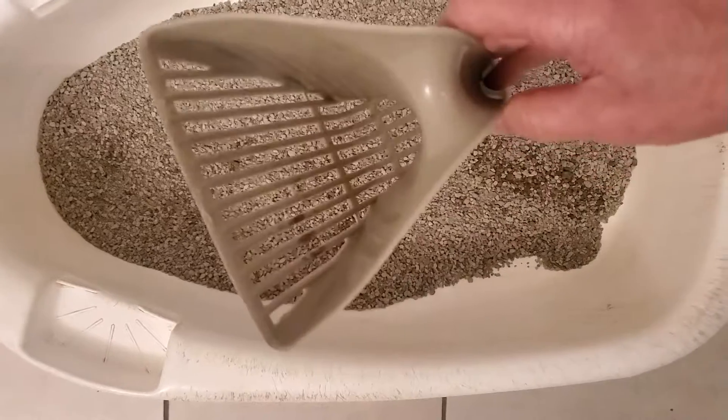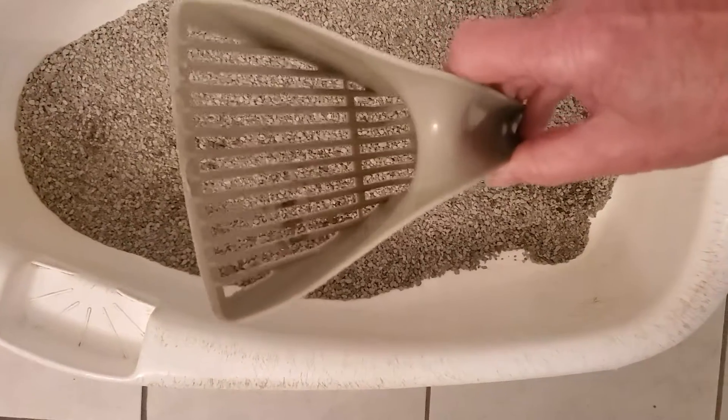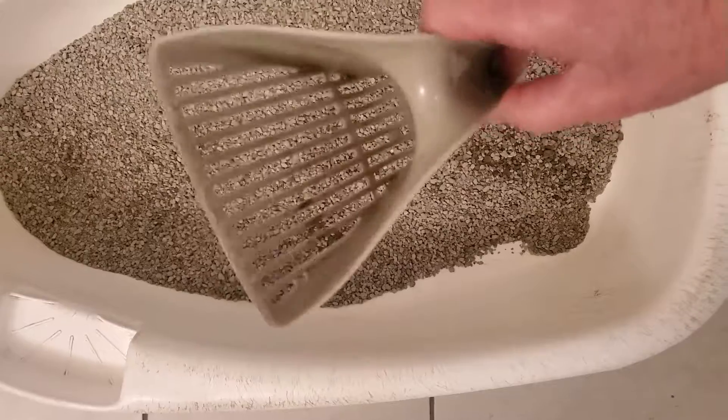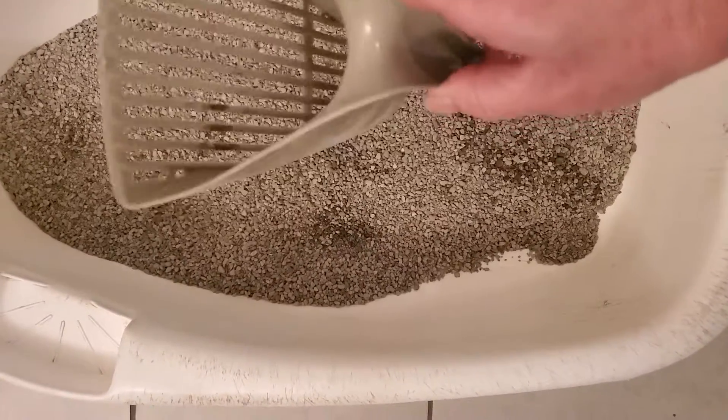I've already scooped out the poops. I use one of these pooper scoopers because after you scoop it you can just shake all the little granules of kitty litter out and they don't get flushed down the toilet.